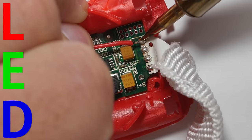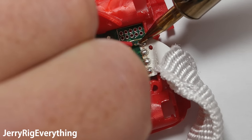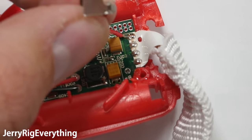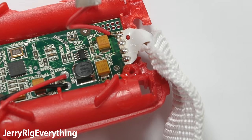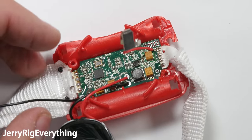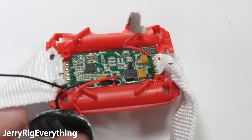LED stands for Light Emitting Diode, and the diode is a semiconductor that only allows electricity to flow in one direction. So it's important that the red wire goes in the right place, and that the batteries are oriented correctly when you plug them back in. Otherwise, this simple circuit just won't work.